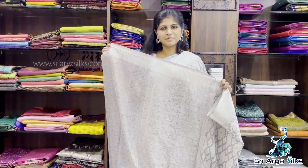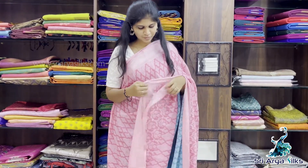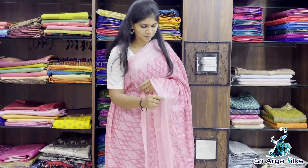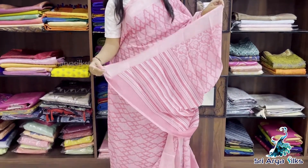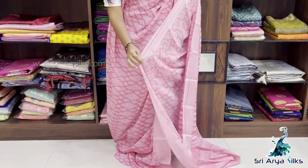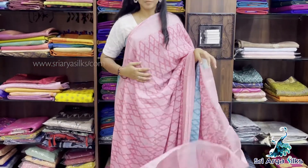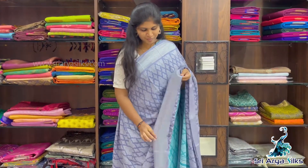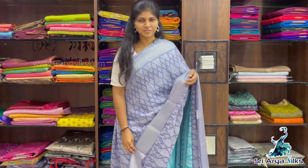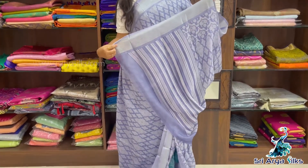The price is $1100. Sari No.3 — it is a beautiful pink self-printed sari. This is the blouse. Silver zari line border, bottom border with floral patterns. And these are the pallu.